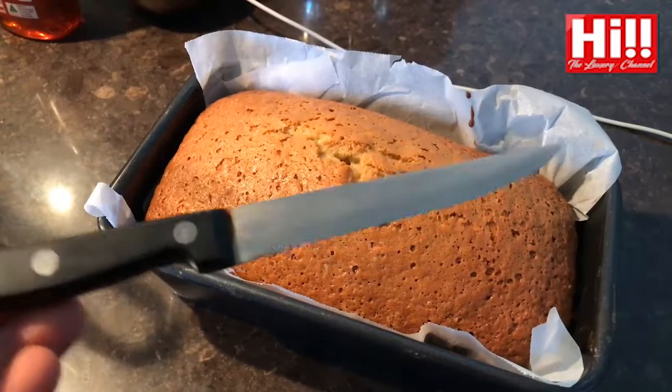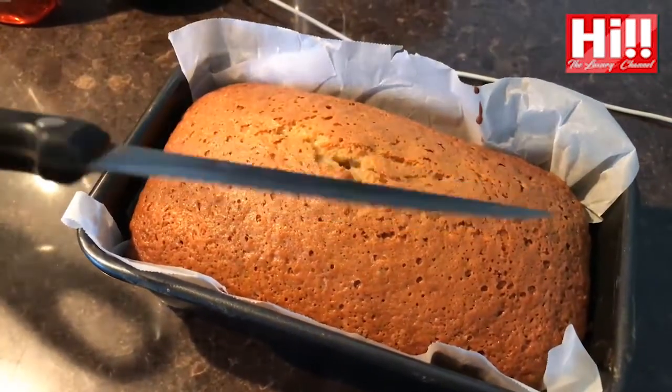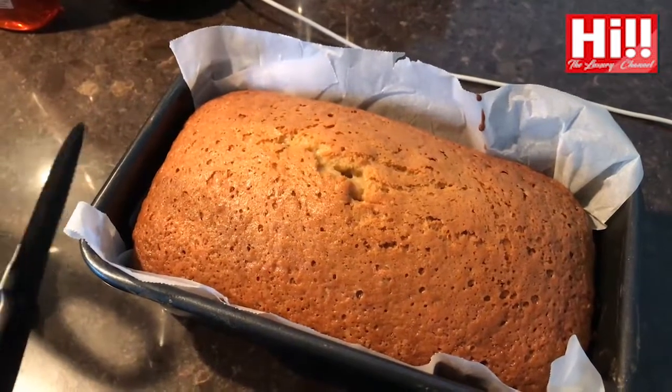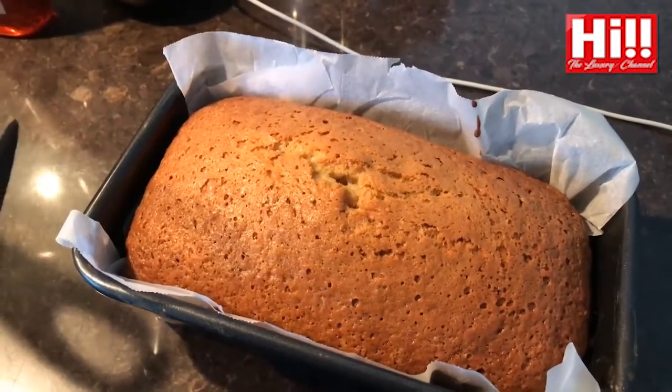15 minutes later — get a knife again and test it. Perfect. Now let it cool for about 10 to 15 minutes. Then cut it up, toast it, and slather it with some butter.